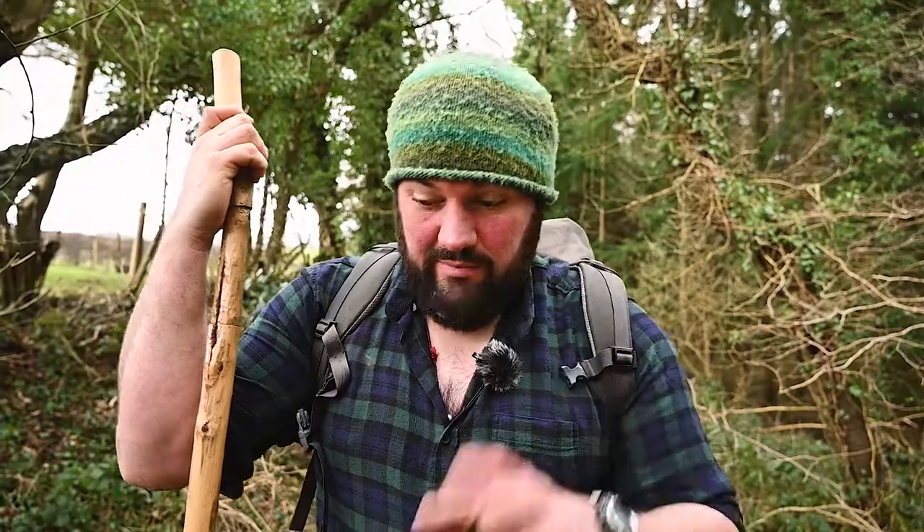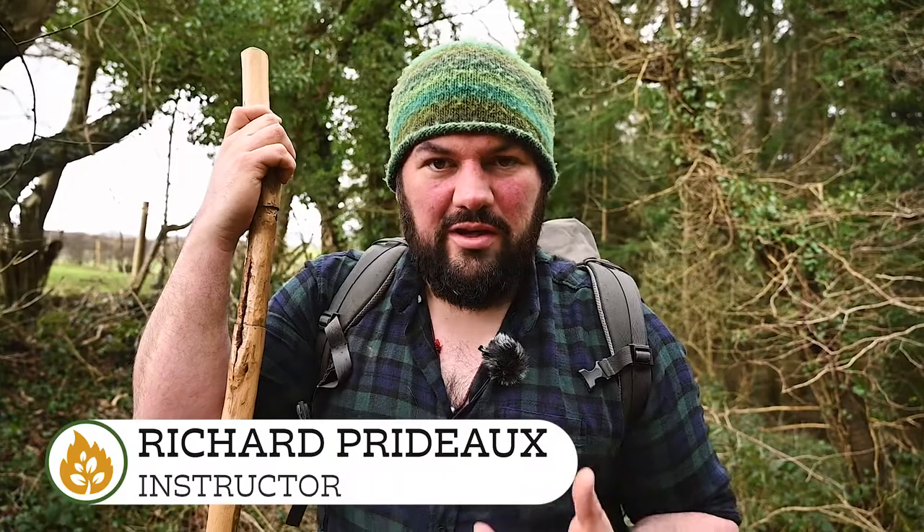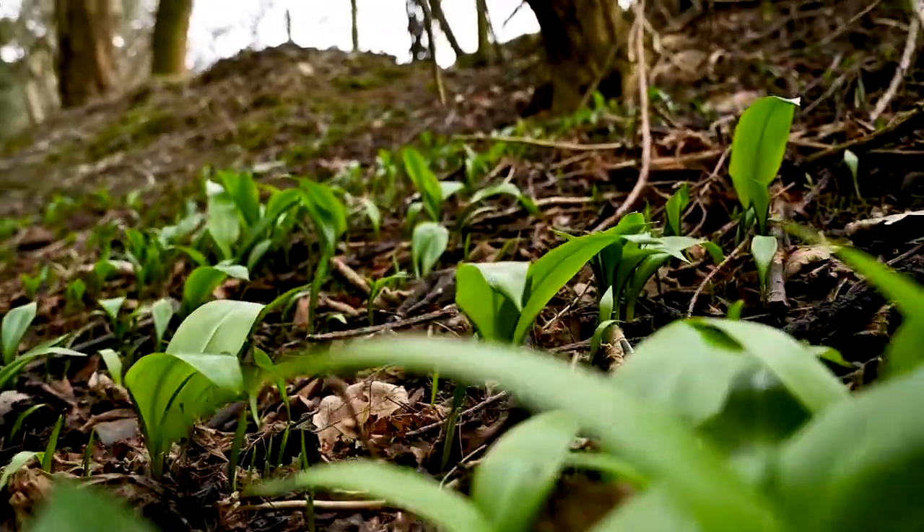Hi everyone, this is kind of an unintentional video. We're actually out here filming for something else, but I came across this clump of plants down here on the side of the track, and it was a really good example to demonstrate something that comes up on our foraging courses, particularly in early spring. It is mid-February here in North Wales, and the wild garlic is really starting to show itself, particularly this week. In fact today in this woodland that we manage we've met a couple of people who are out already collecting wild garlic.